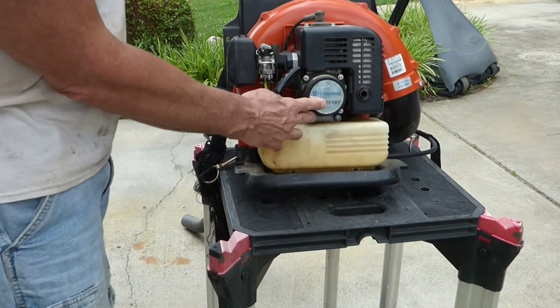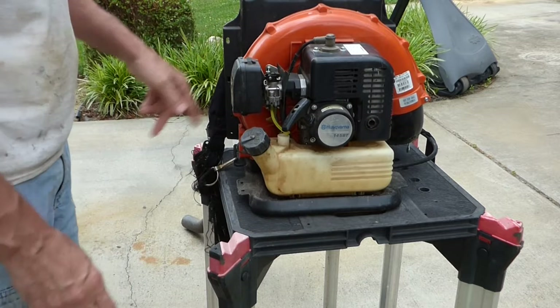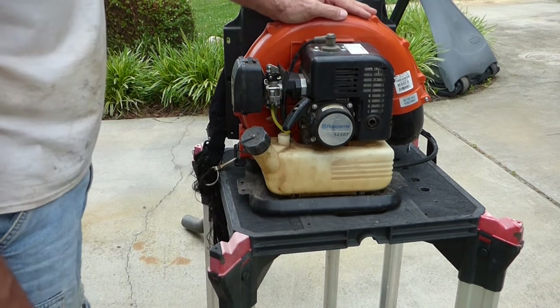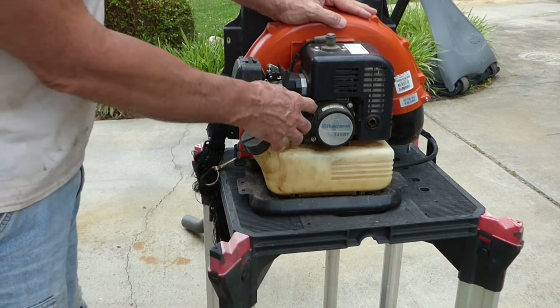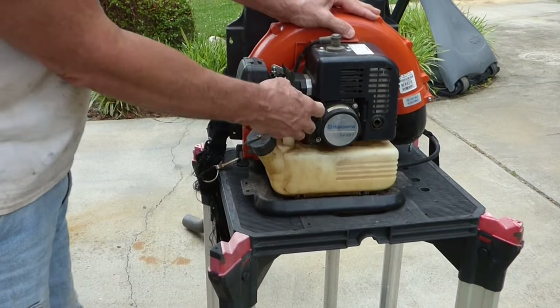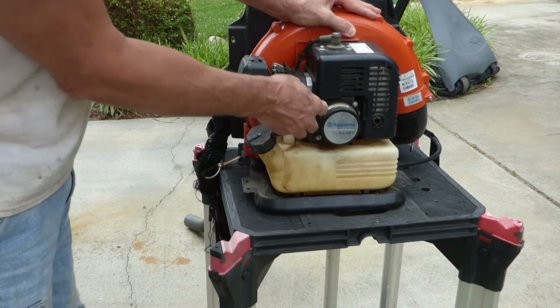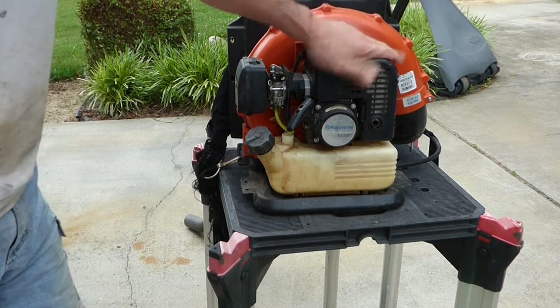I've got a Husqvarna 145BT backpack blower, and the customer says that the pull rope won't work. They ran it, and it sat for a little bit, and the pull cord won't work. And that recoil sure is stuck. Let's take it apart, see what's wrong with it, and see if we can fix it.